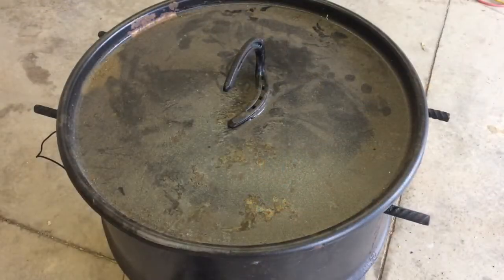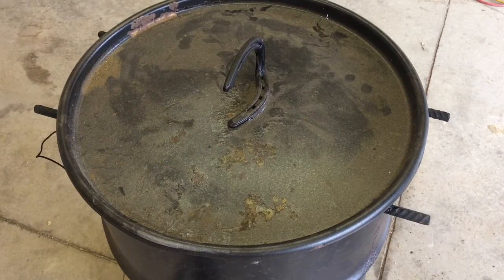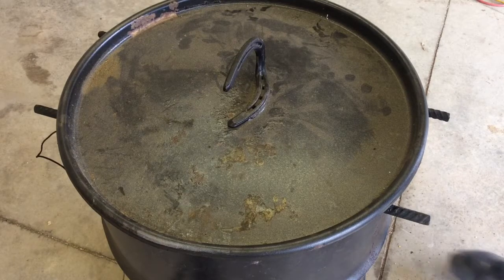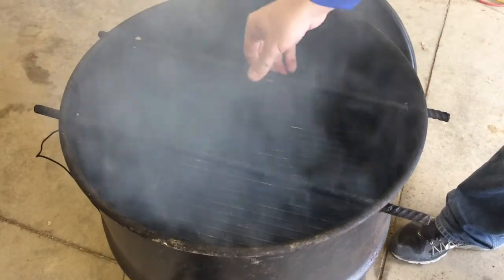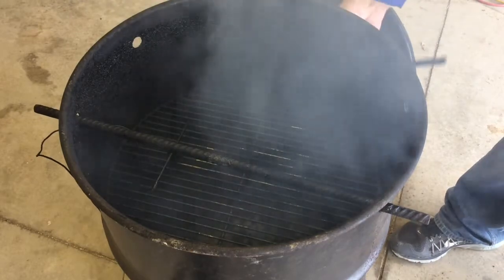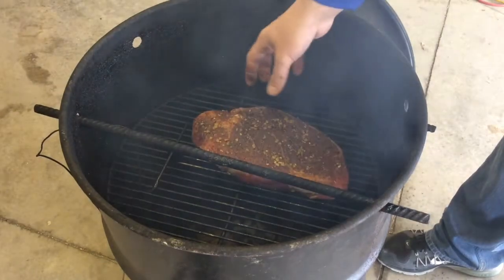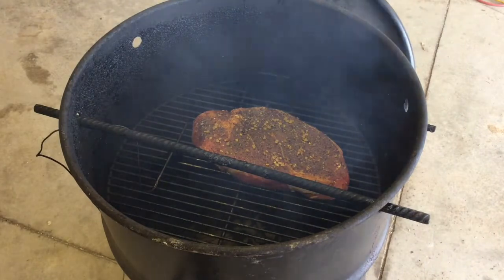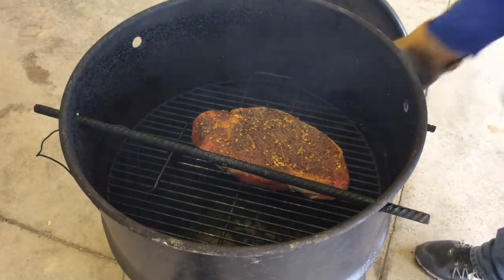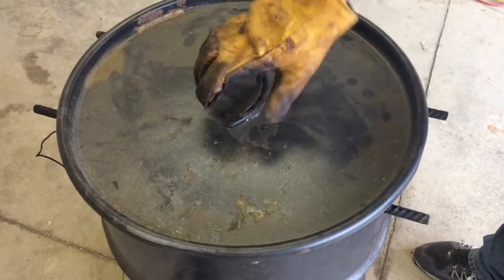I've had charcoal going now for about a half hour with the grill grate on it, and I've got about two chunks of hickory in it. It's maintaining right at about 260, 258-ish — that's going to be good enough for me. I'm going to take the chuck roast and just plop it right on, and I'm going to let that cook on each side for a half hour. I'll come back out in a half hour and show you what it looks like when I flip it.